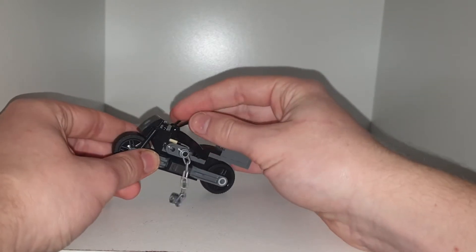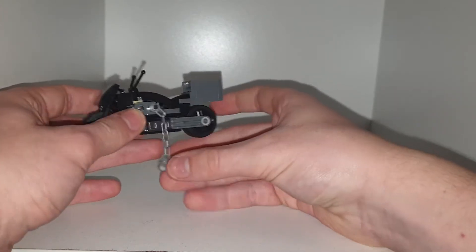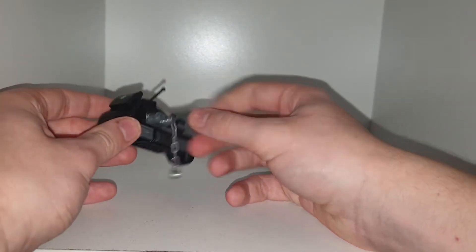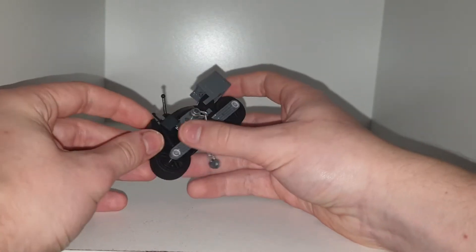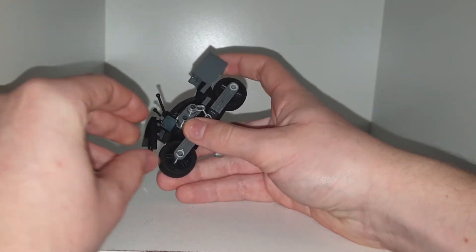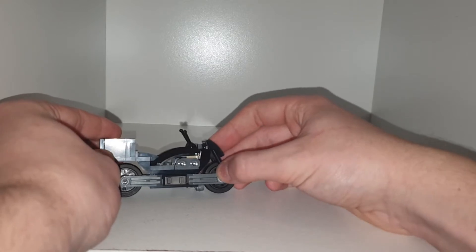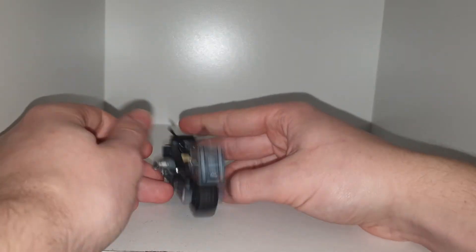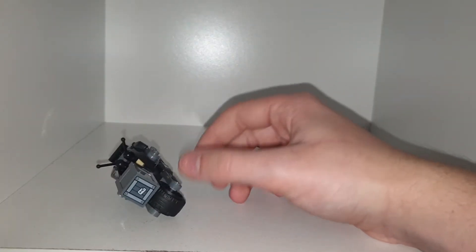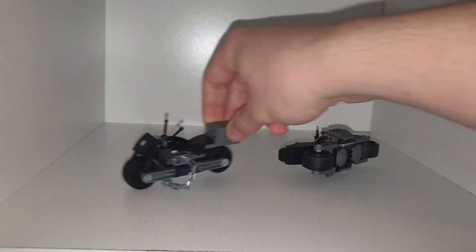It seats one minifigure. It does have some part usage for handlebars and some little switches. There's a nice little place for a chain on the side of the motorbike. There's a sticker on the front which is a light that can be positioned up and down, connected to some pearl pieces to make it look more like a bike with extra detailing. These are some cool tires — I believe they're new pieces or Technic pieces. Rolls pretty well. This is Selina Kyle's bike.